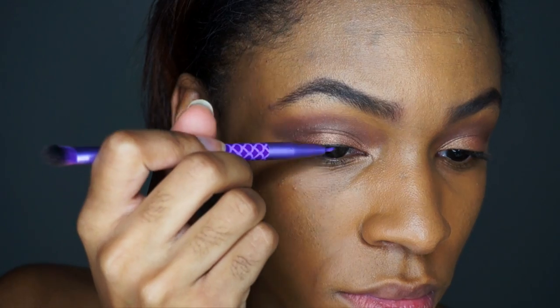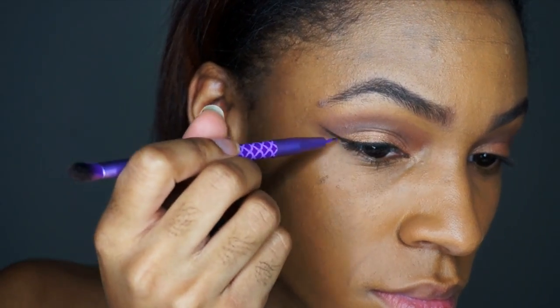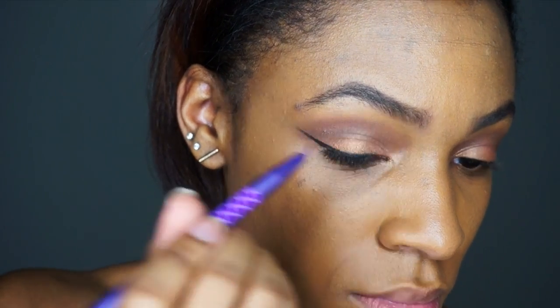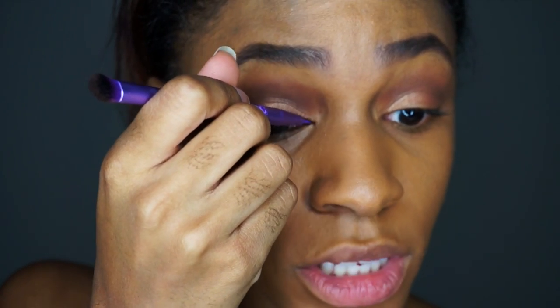Now I'm going to use the liner side of the brush with my MAC Black Track Fluid Line and use that liner brush to line our eyes. I'm also going to kind of point the inside to make my inner corner look more pointy.